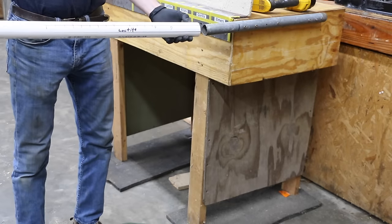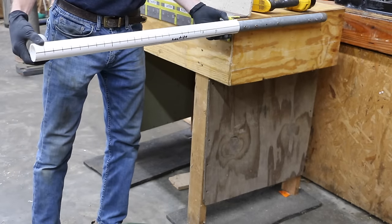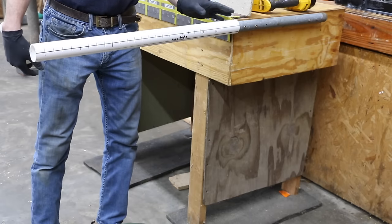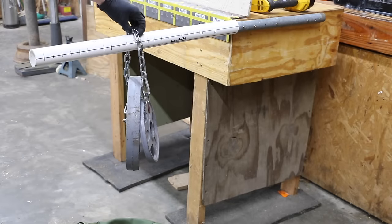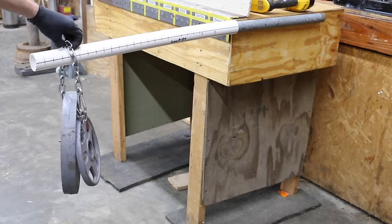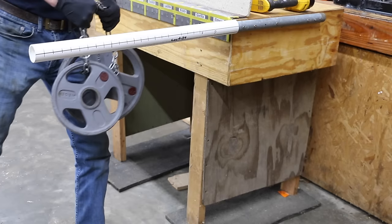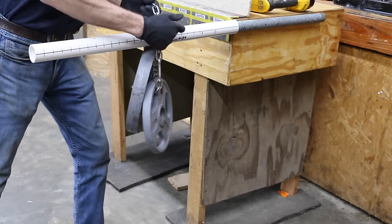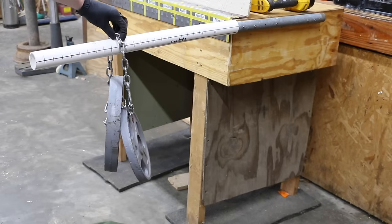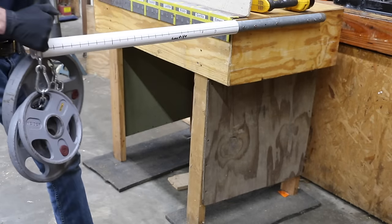Loctite's the only pipe left that survived the entire round, so I'm going to go ahead and add some more weight. I'm adding a 5-pound plate to the 25 for a total of 30 pounds. Now adding a 10-pounder for a total of 35 pounds — I'm going to start about midway out since we know it can take it. Now going with 40 pounds.